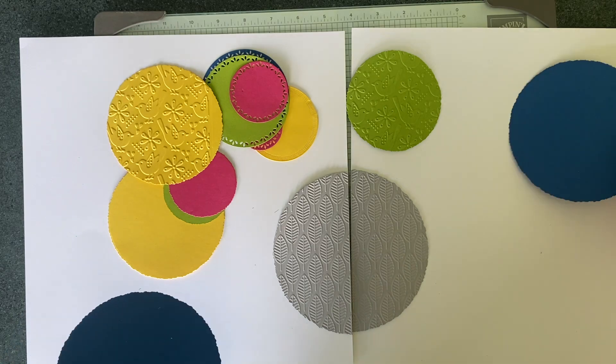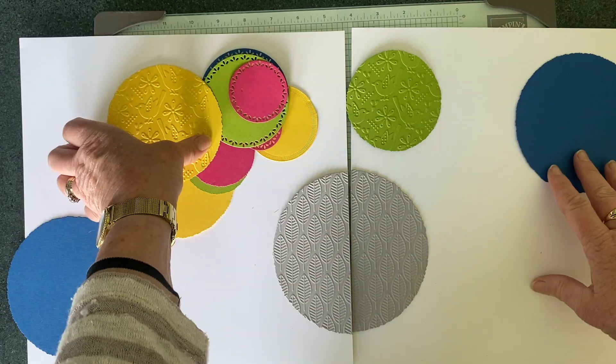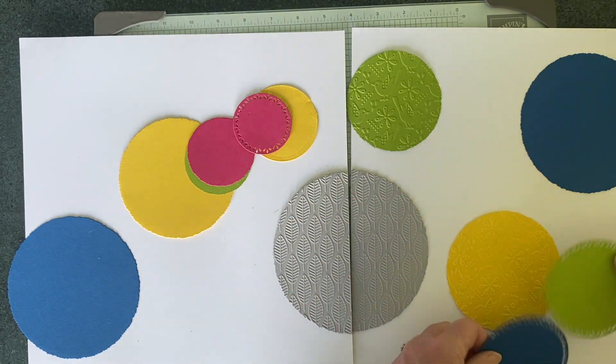I've tried to do three of one colour and one of different colours, and then you don't want them bunching up against each other.